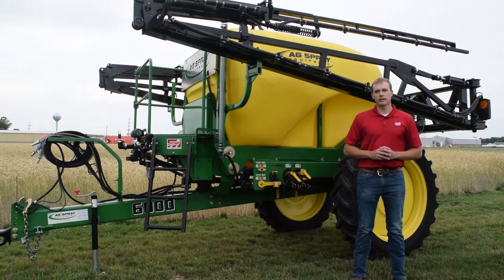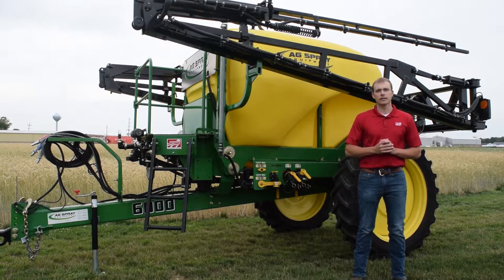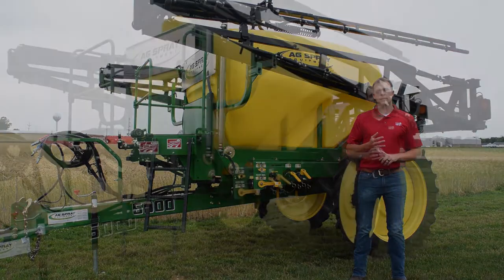This particular model is going to have a 1050 gallon tank, 60 foot side fold boom, and an 80 gallon rinse tank standard. This tank will be one of our smaller sizes for our pull type sprayers. We have a 7000 and an 8000 series which will give us bigger tanks and a bigger boom — we can go up to a 132 foot boom and a 1950 gallon tank.